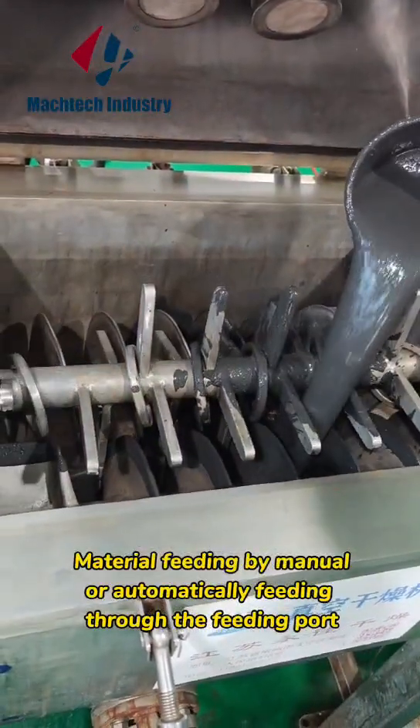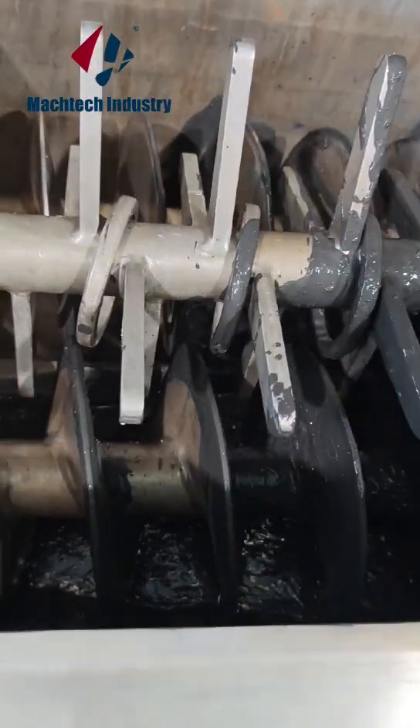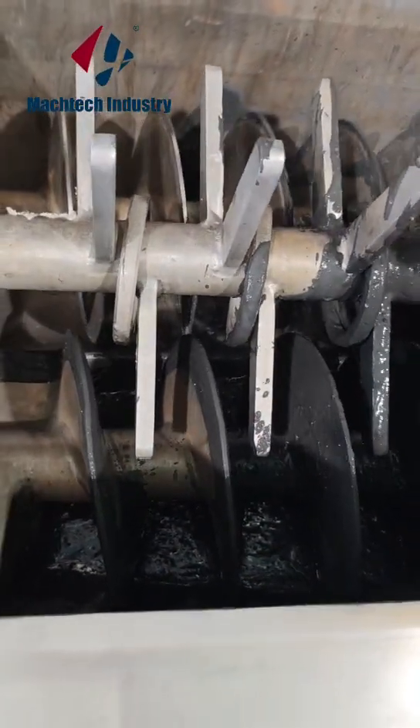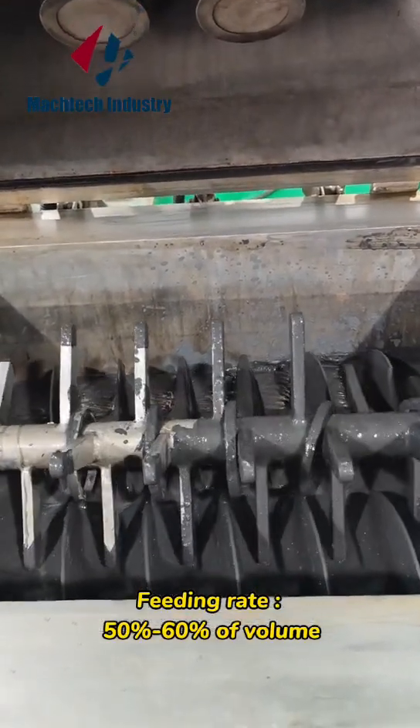Material feeding by manual, or automatically feeding through the feeding port. Feeding rate: 50% to 60% of volume.